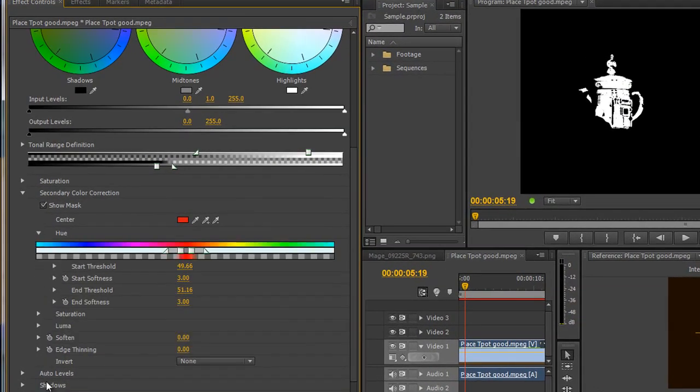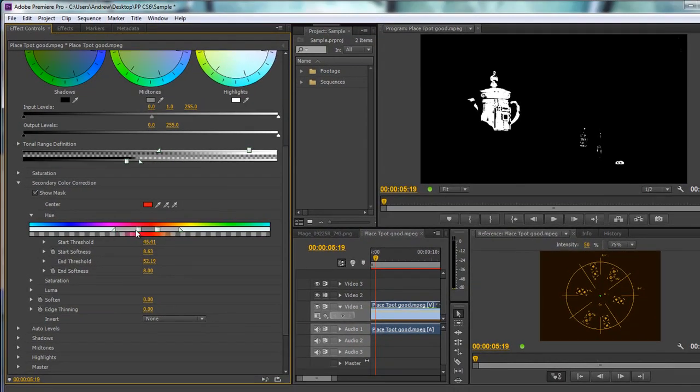Now let's open up the hue slider. This shows the range we've selected between two square blocks. Pulling those square blocks apart brings in a greater range of colours, and the triangles represent the fall off — 100% in the centre, fading to zero at the edges. Pulling the fall off out brings a little bit more in. We aren't bringing in anything we don't want, so playing with those is giving us a pretty good mask.